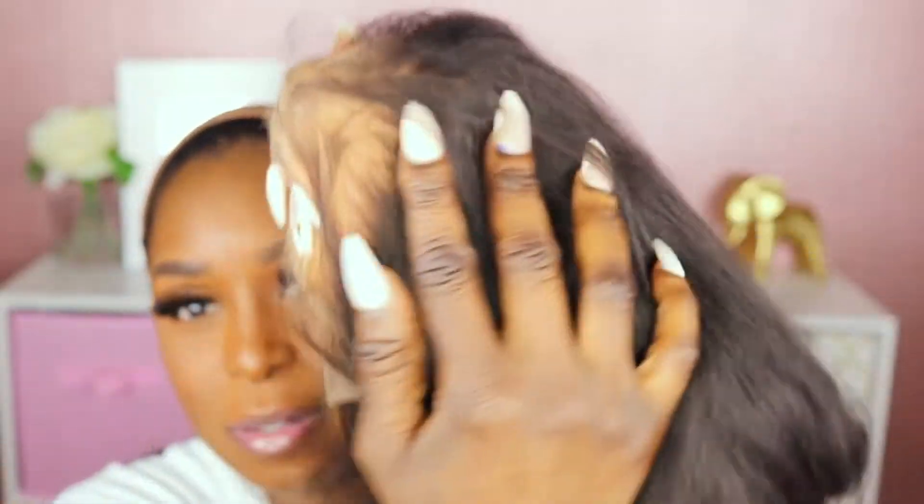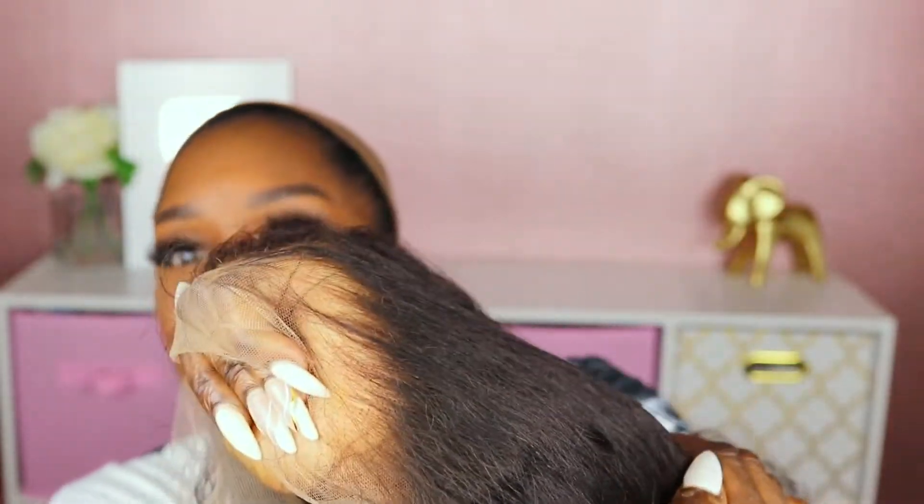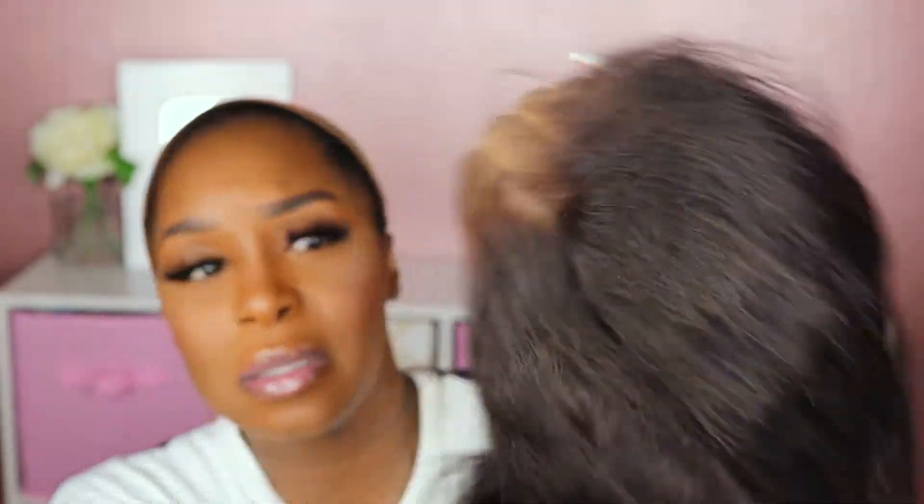Let me give you guys a close-up of what the hairline looks like. The hairline looks like it's plucked pretty well. The knots are bleached on this unit as well.